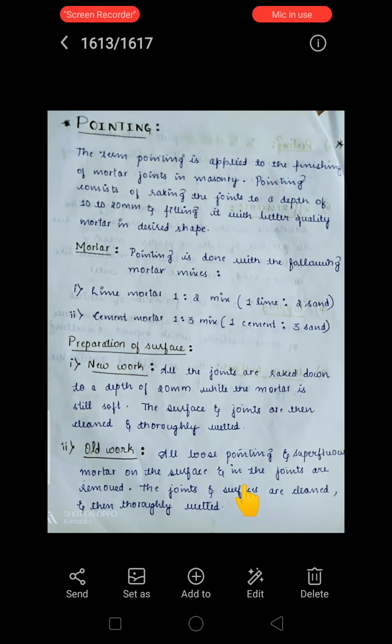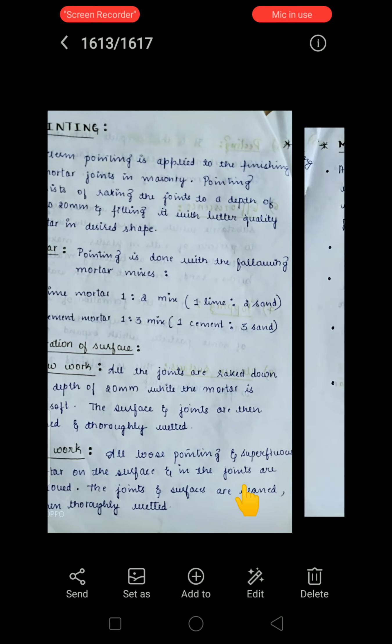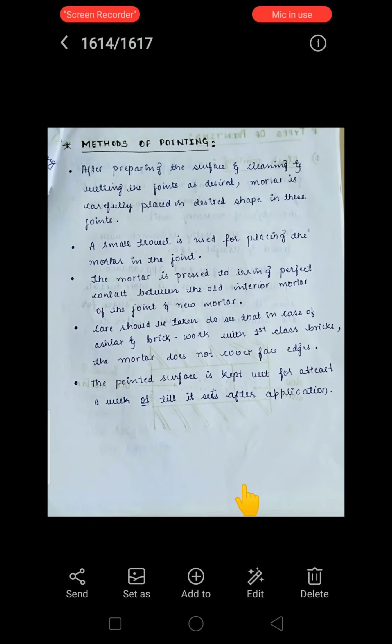For old work, all loose pointing, superfluous mortar on the surface, and in the joints are removed. Whatever extra mortar or loose material is present must be removed. The joints and surface are then cleaned and thoroughly wetted before the pointing mortar is carefully placed in the desired shape in the joints.